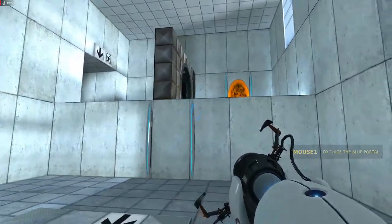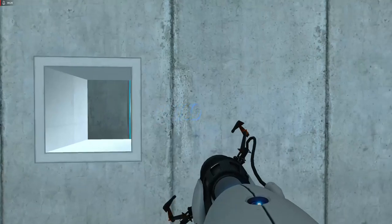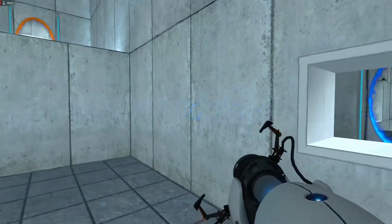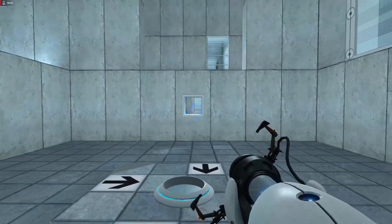Very good. You are now in possession of the Aperture Science handheld portal device. With it, you can create your own portals. These interdimensional gates have proven to be completely safe. The device, however, has not.